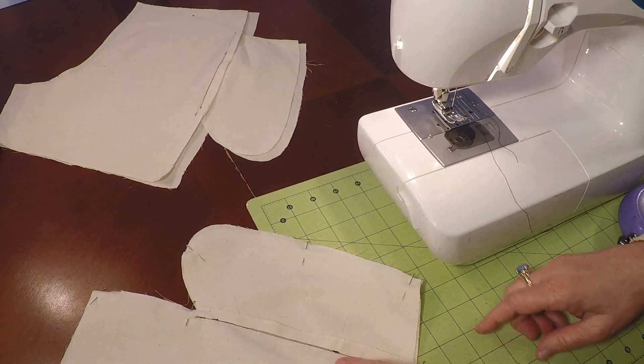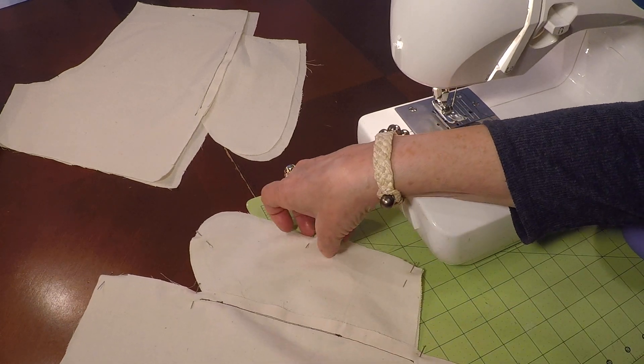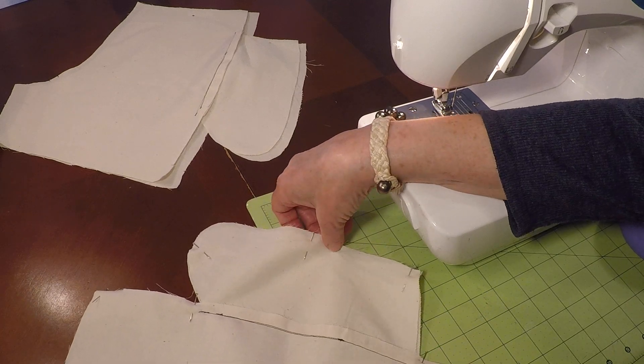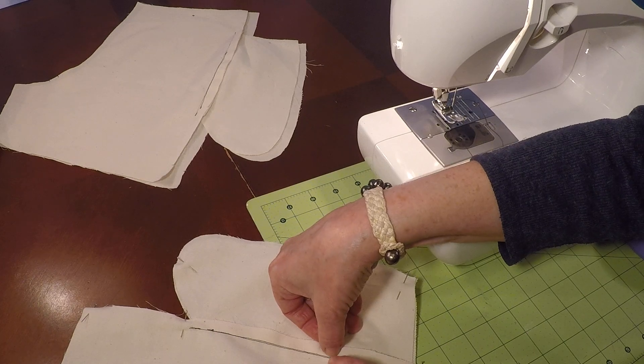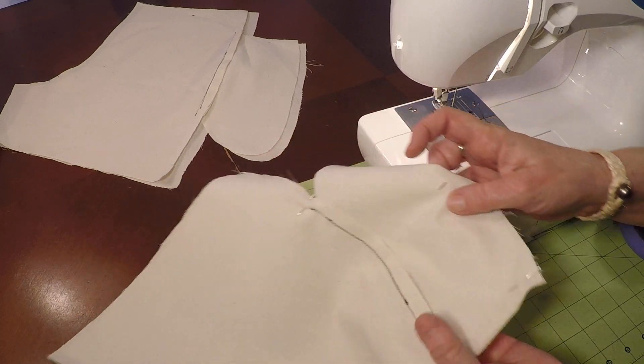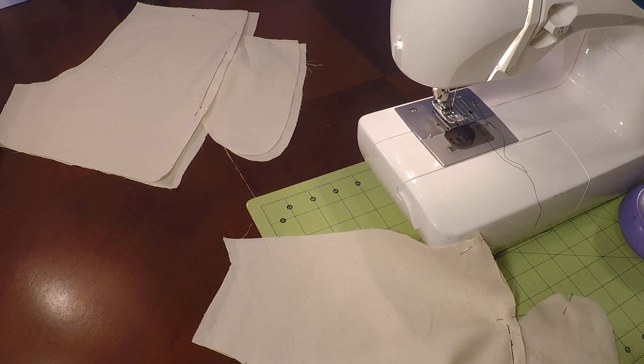Now let's get one key pin right in here, right where we've stopped and started that little understitch. I'm going to work on lining up my two side seams and making sure that those are exactly on top of each other.